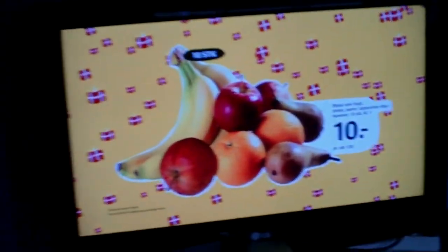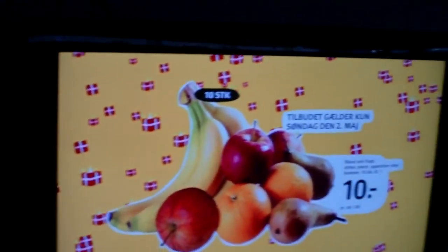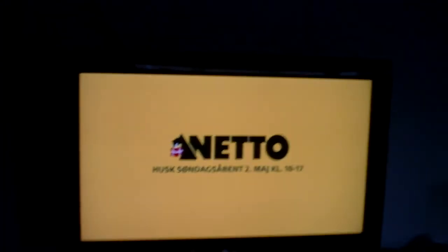Hey guys, today I want to show you something really cool. This is my TV, 32 inch LG. This is my HD box from Samsung, and actually this is open source, kind of.